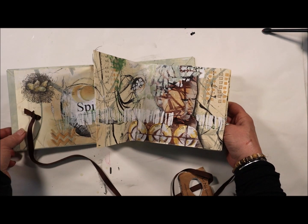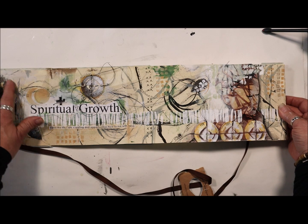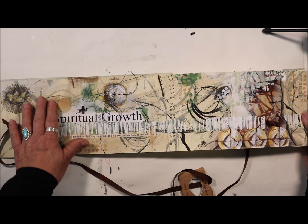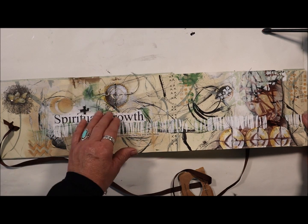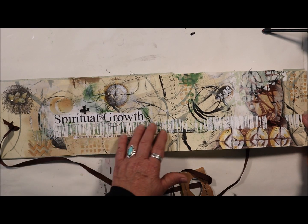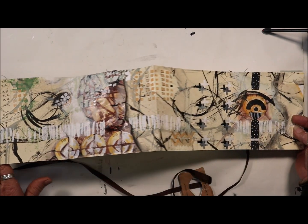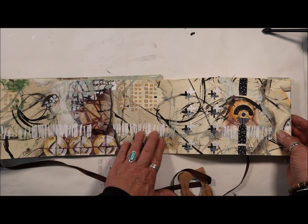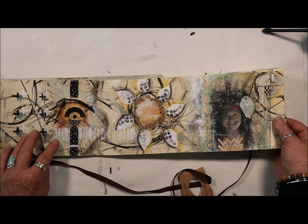I'm going to open this up in sections because it is quite long. There is a little nest stamp with some eggs over here, a stamp I made — a cattail stamp. I did some circular stitching, mark making, and then I move on to the next section, which carries on through.